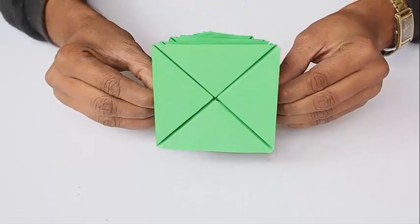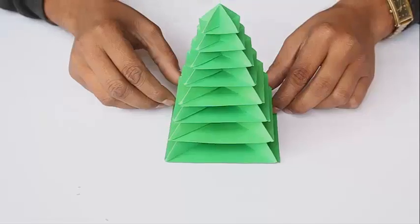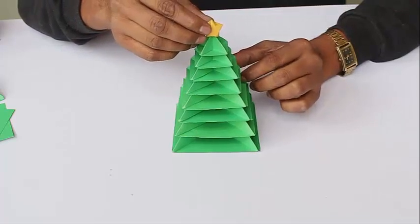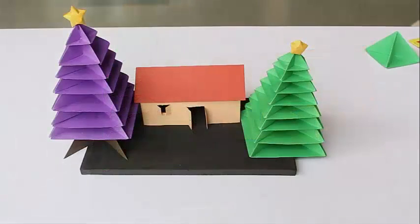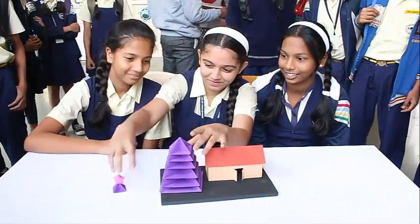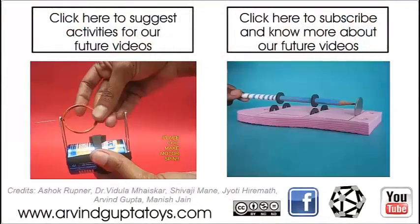Remember that this module does not use any glue. At the very top of the tree, place a star and attach it. Now your Christmas celebration is completely ready. These are two beautiful Christmas trees — you don't need to buy a tree for Christmas, you can make your own.